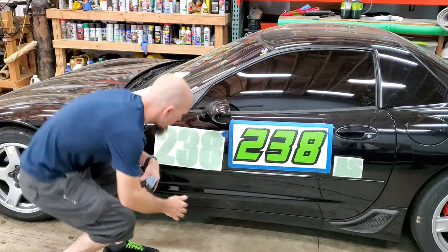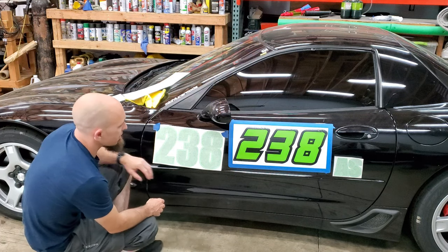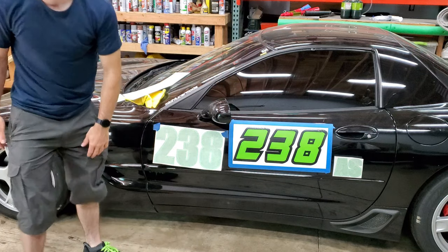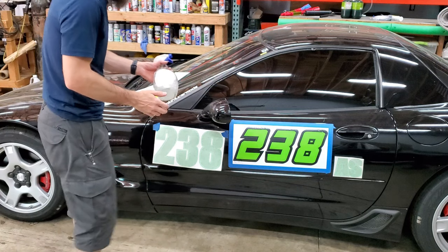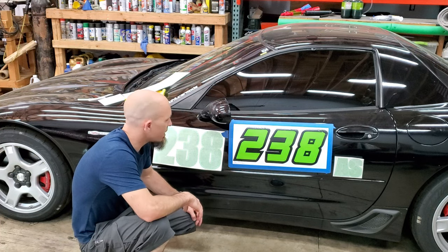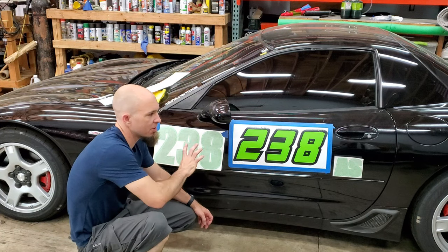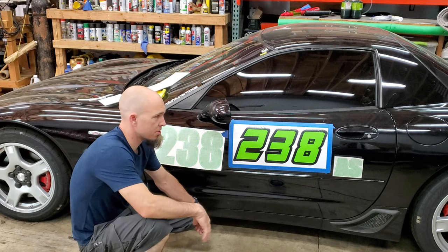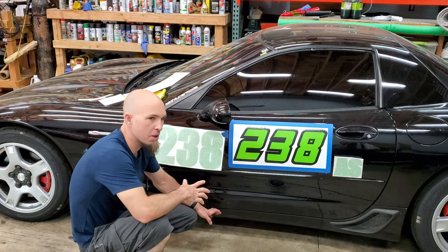I'm going to take the old stickers off and put these on. I'm figuring out placement — I think I'll use this line as my guide. To prep the surface, I'm using a little alcohol diluted in water to clean off any wax. If you care about your paint, don't put these on, because it will scratch your car. For me, this is just a race car.